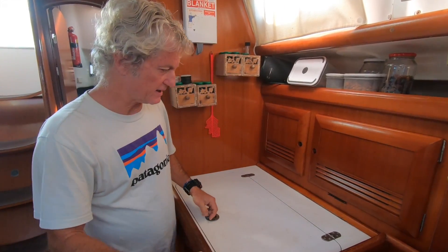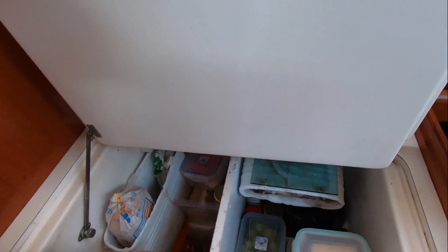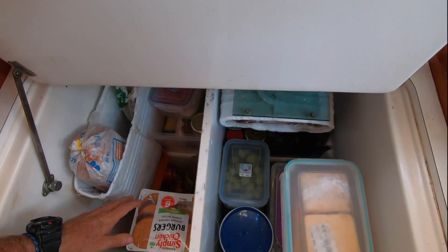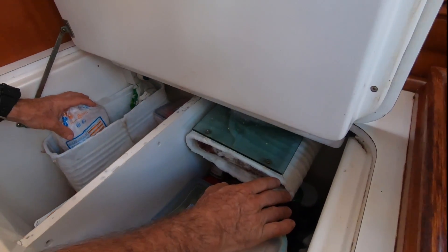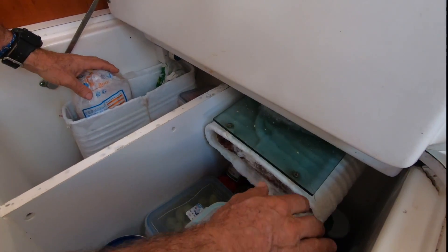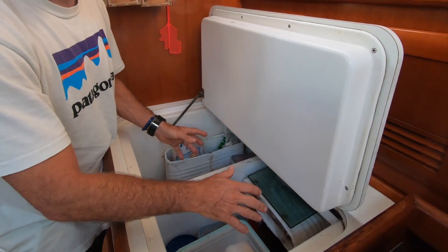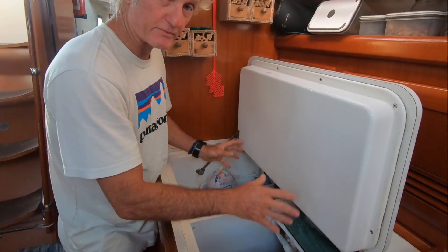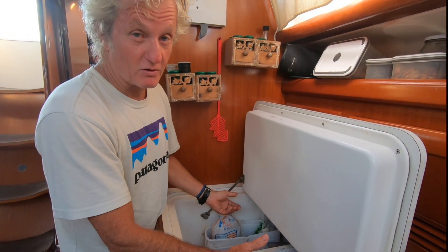Inside you'll see it has two compartments running all the way down to the bottom. Each compartment has its own element, and each element is driven by its own motor condenser. That's why it draws so much current — but the upside is the beers are always cold.